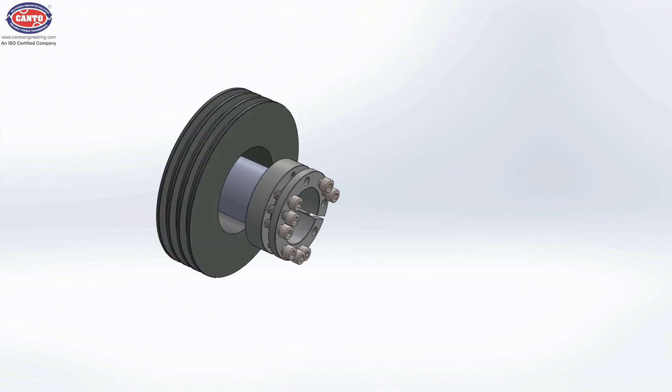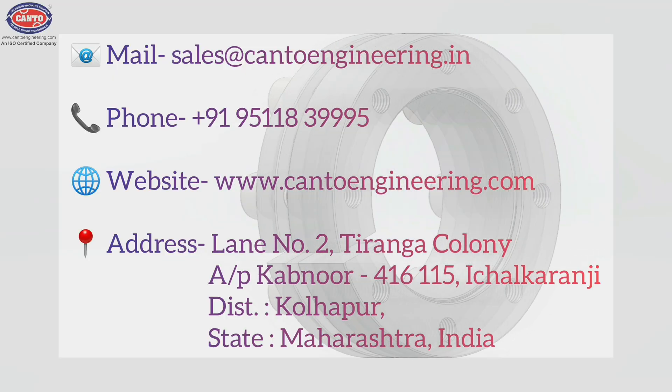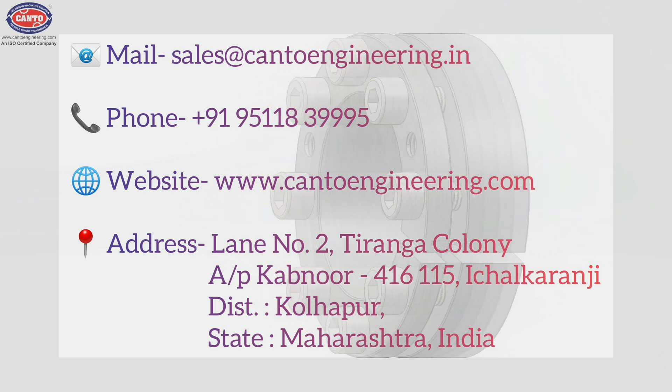Now remove the whole assembly out of the shaft and hub area. To contact us for order, inquiry, dealership, or to have more details, please refer to these contact details.